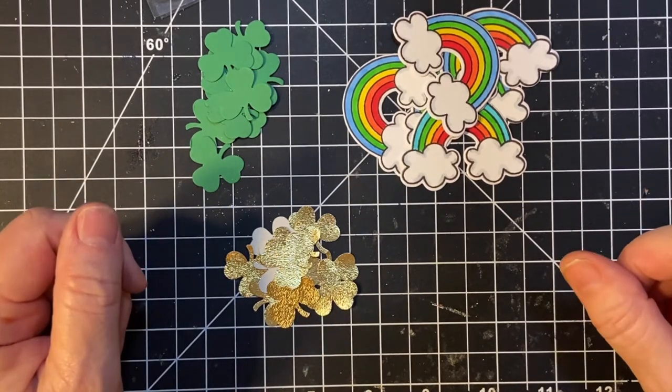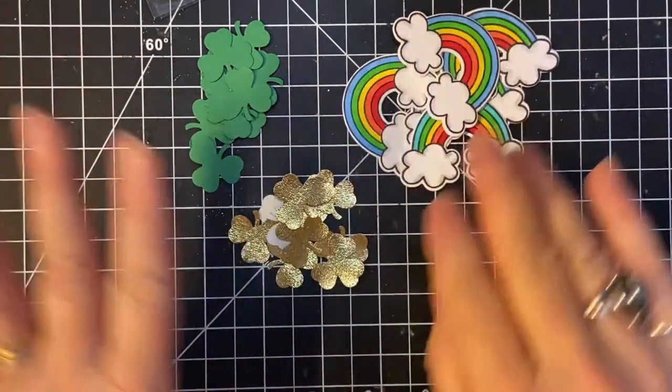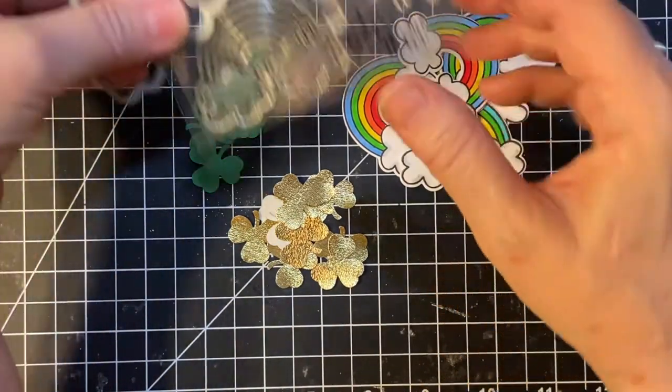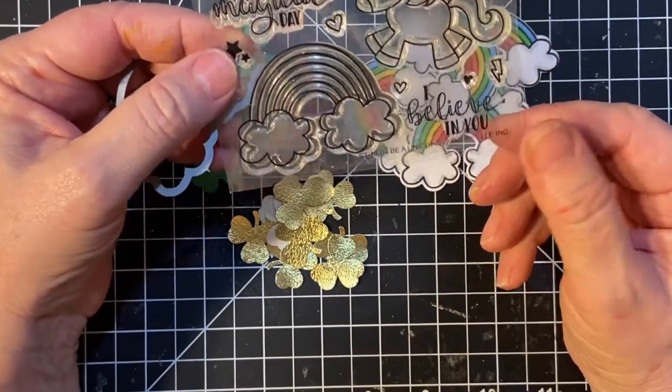This month I wanted to show you what I made, and it's for St. Patrick's Day. I made several different things, and I used this set. This is from Lawn Fawn. I bought this years ago when I first started crafting.